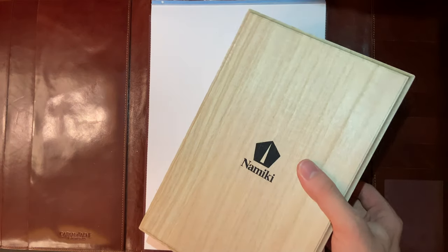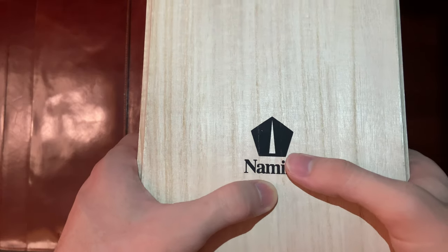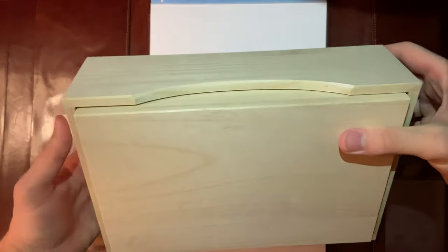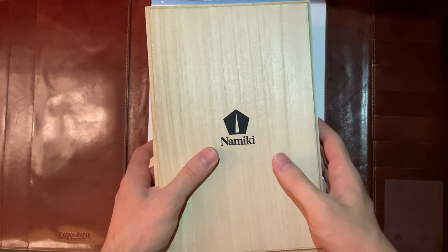Take it out. Real wood. Here's the Nimiki logo — it says Nimiki. This is the same material, the same kind of wooden box that the Nippon Art comes in.